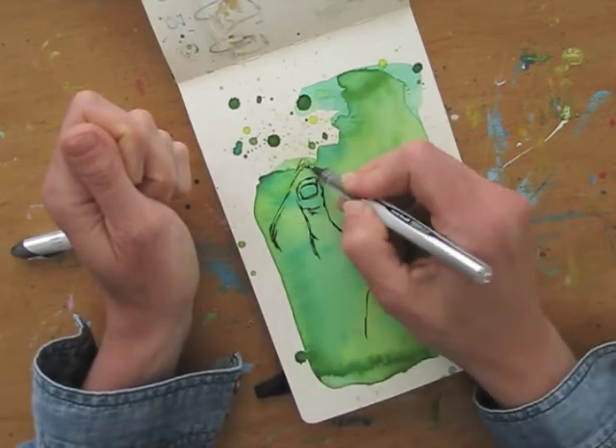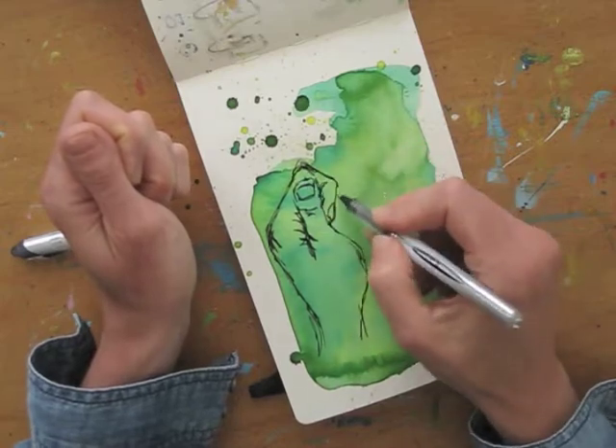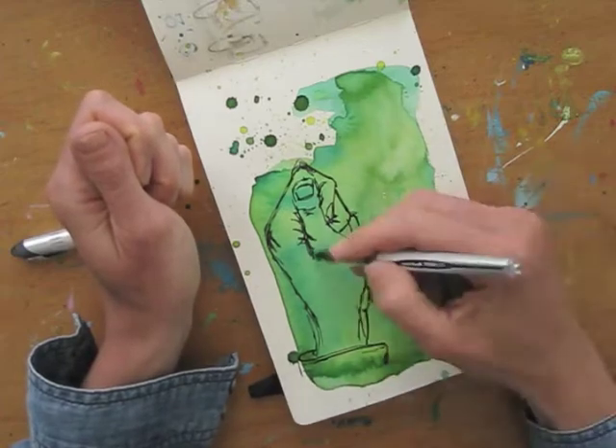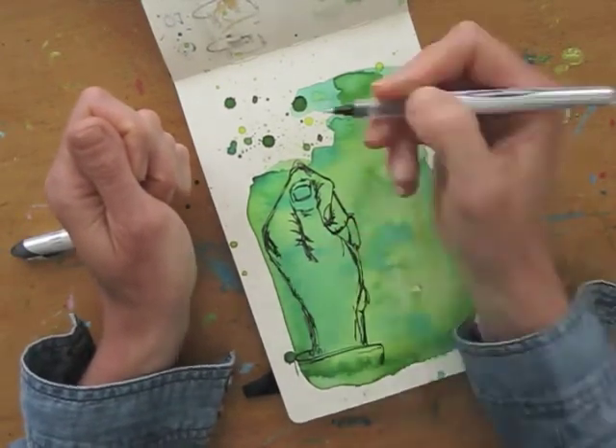I close one eye so it's easier to see my hand in two dimensions instead of three, and translate it into a two-dimensional drawing. This will do for today's quick sketch.